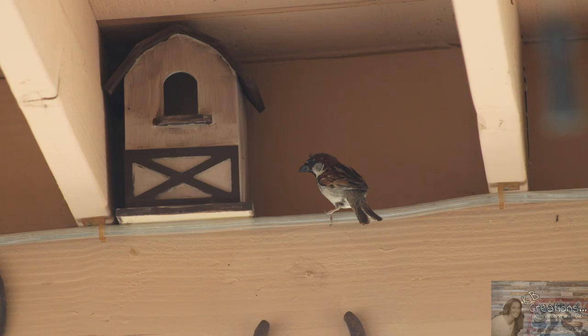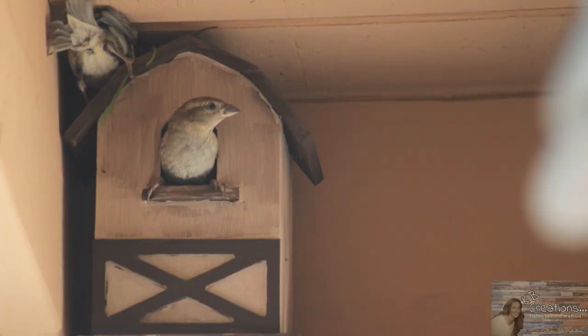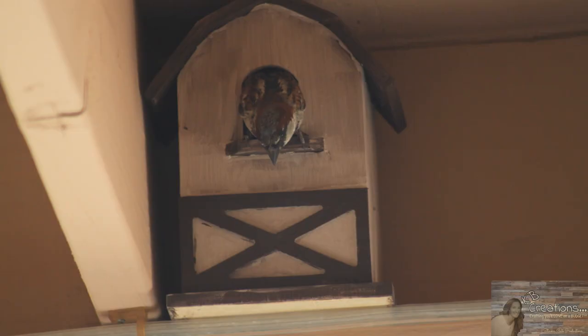A few years back we went and bought the wood birdhouses that Joann's and Michael's made, and we each decorated and painted one of them. And honestly, the birds made beds in them and put grass and hay and leaves in there, and they come back every year.